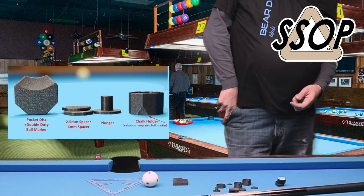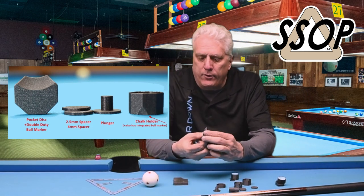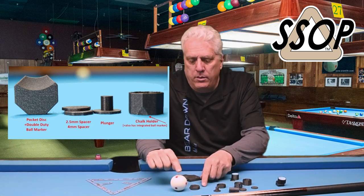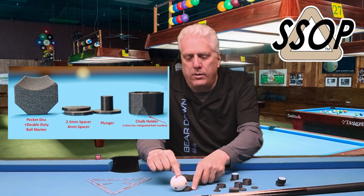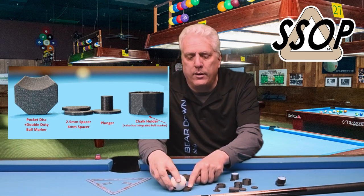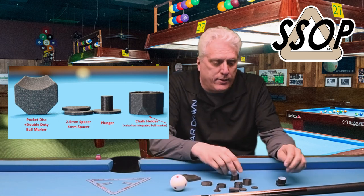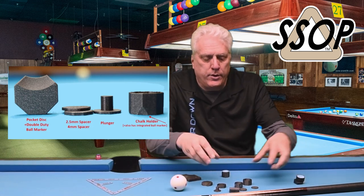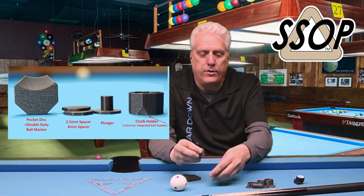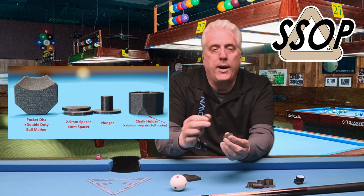Why would you use this instead of just bare magnets? This also has a curved edge — it's also a ball marker. You can take your cube, clean it, and bring it back. Two-in-one uses. So this is the original version, version two with three different models, and version three is the magnetic pocket clip.